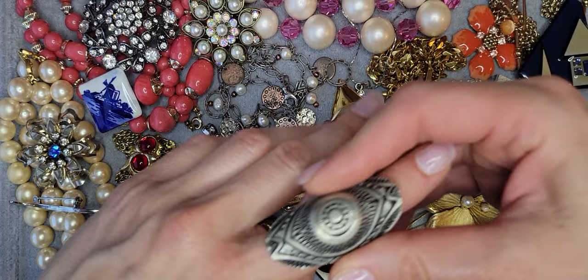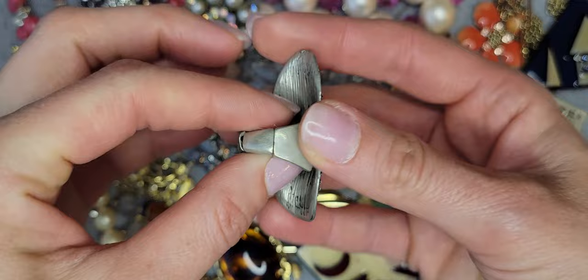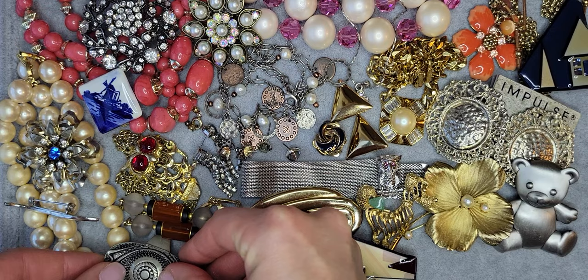This is a huge ring with some details — silver tone with an adjustable bend and stretchy band. Cute one.